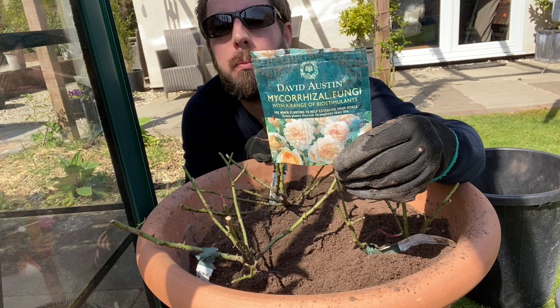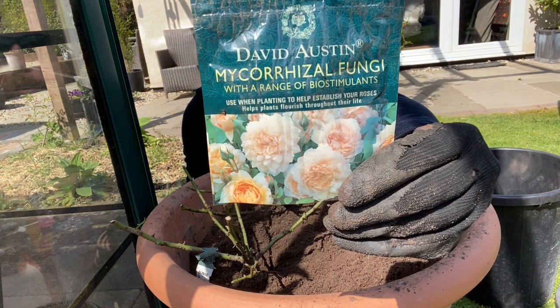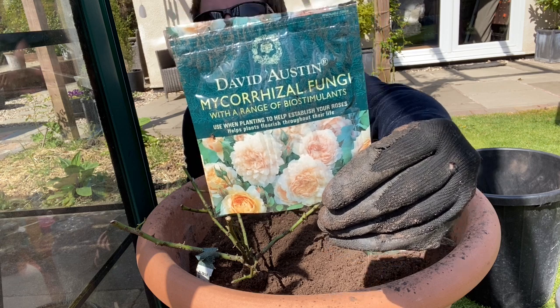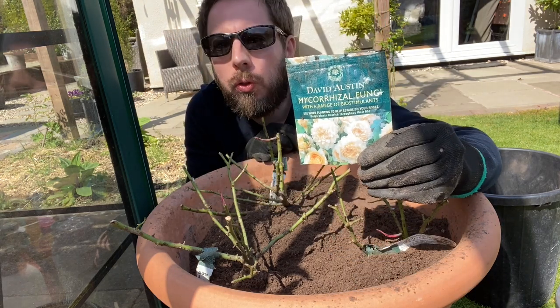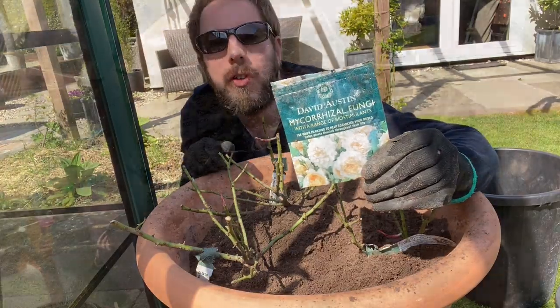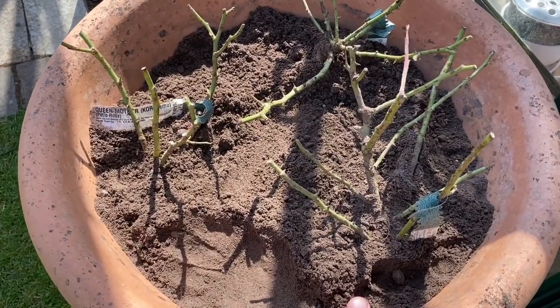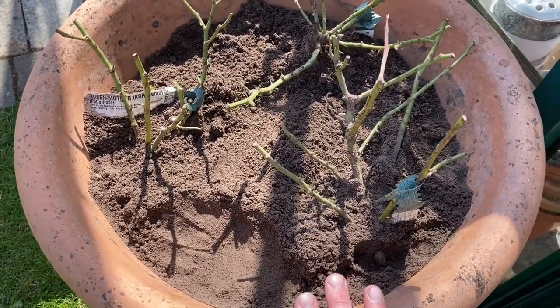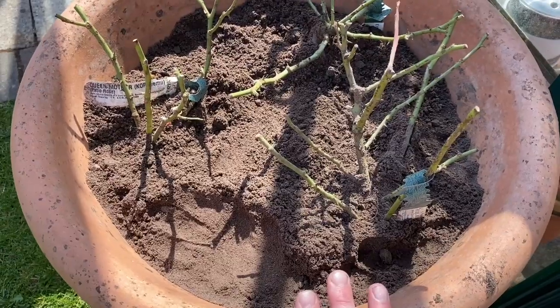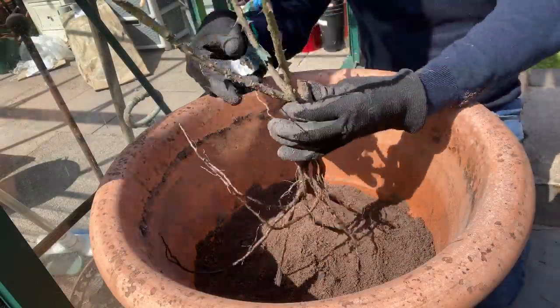One thing I forgot to mention is the mycorrhizal fungi, which comes like this — you can get it in different forms and this is the one from David Austin Roses. You sprinkle some of the powder on the roots before putting them in the pots. They are all planted now, and I have firmed them down with my hand to make sure there is no air space left between the roots and the compost. When I water them it will compact it even more.